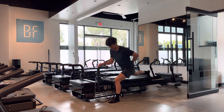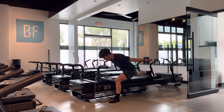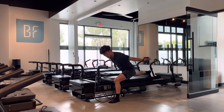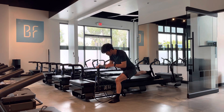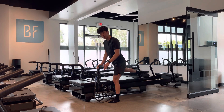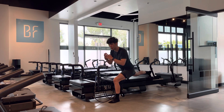One variation: go down low with palms at your side, palms up, hinging forward to bring your palms up and down to pulse while isometrically holding. We call this a ski jump — you're working your arms and shoulders while isometrically burning out the left leg.